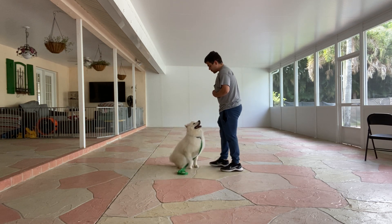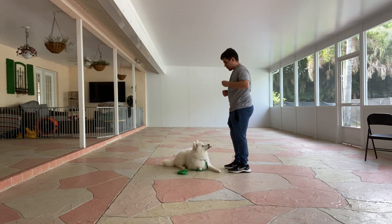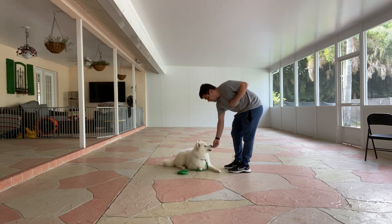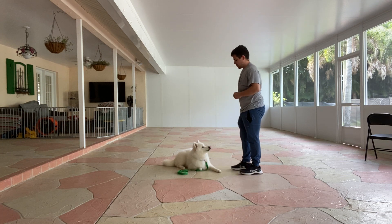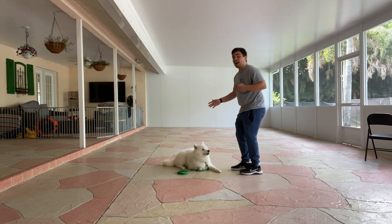Kira, down. Yes. Okay, now she can get up.